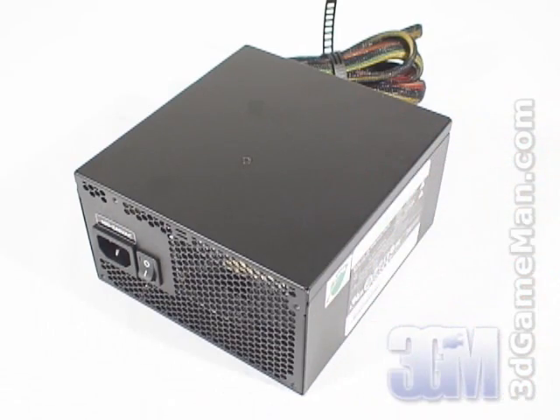This power supply is available in three different wattages: 500, 600, and 700. I'm reviewing the 700 Watt model, which is enough power for most high-end computer systems.